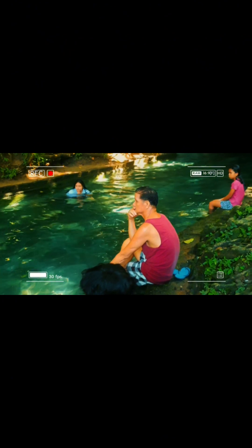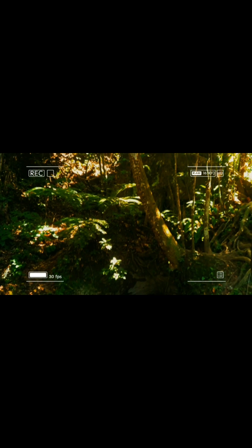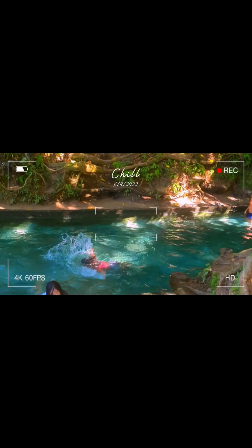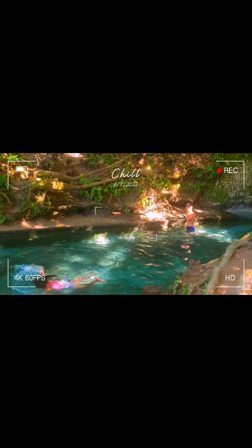Kaya ito'y swak — napasyalan sa mga naghahanap ng lugar para magtampisaw. Superganda at sulit ang pumunta dito. Meron itong crystal clear water under the shady trees, in an undisturbed and natural place. Perfect for family bonding.